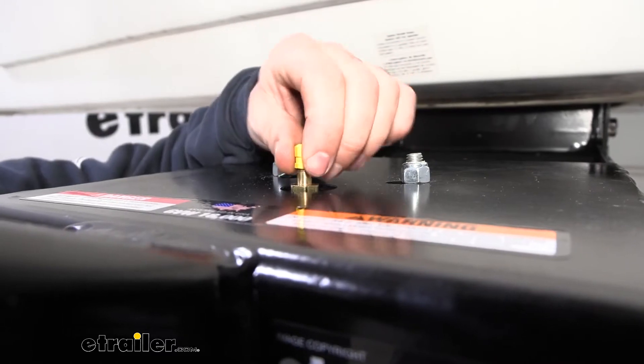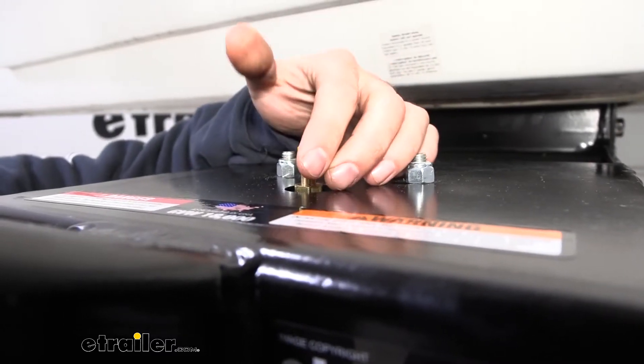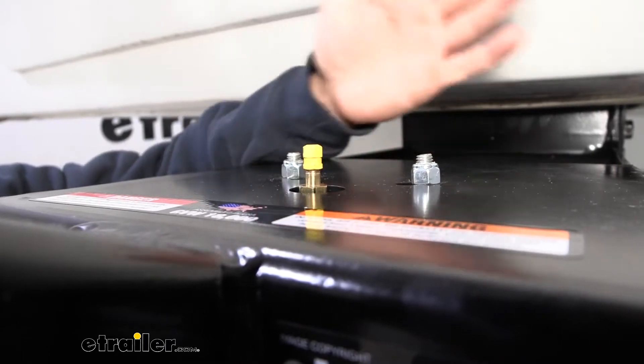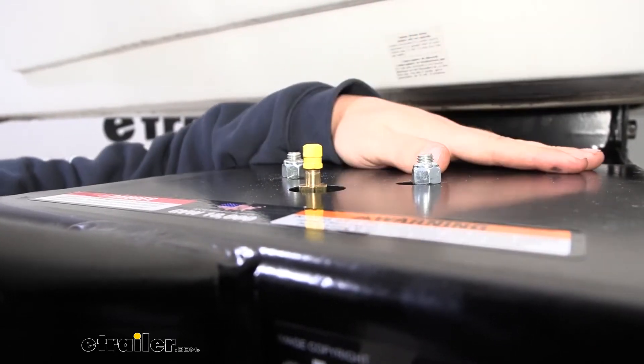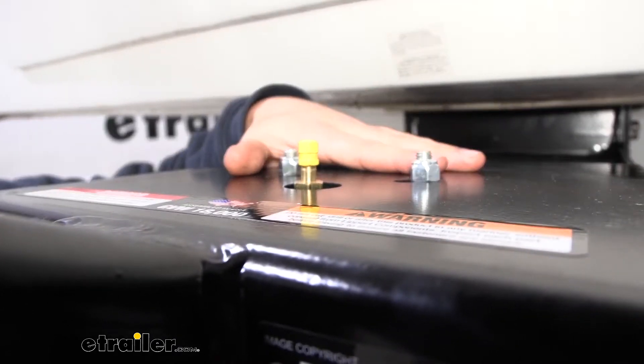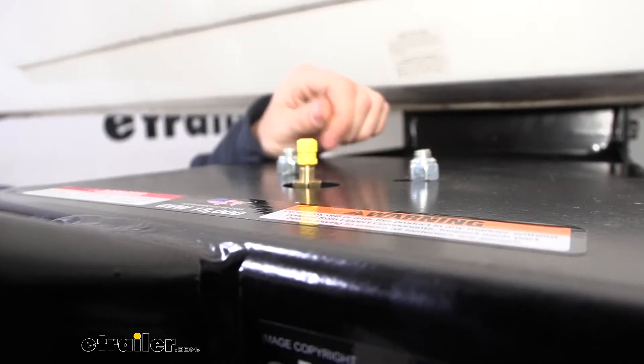Here is what our replacement tank valve looks like installed. This is going to be an exact replacement for the factory tank valve — this isn't any sort of aftermarket part another manufacturer makes. This is the one the manufacturer made and equipped from this pin box originally, so it is an exact fit replacement.